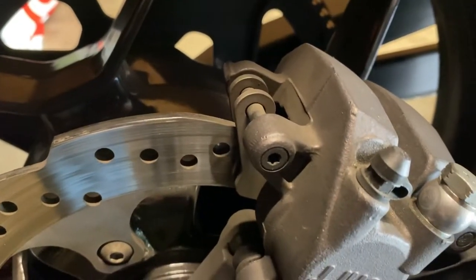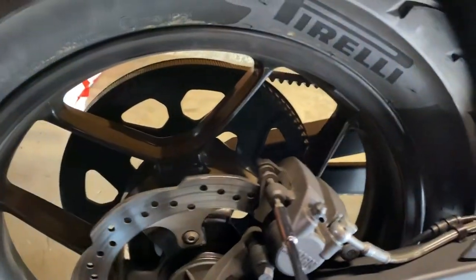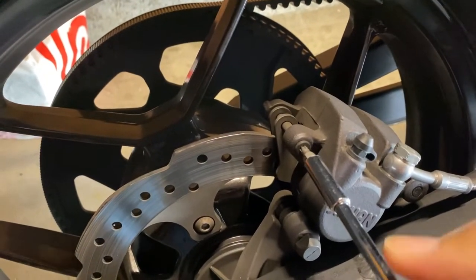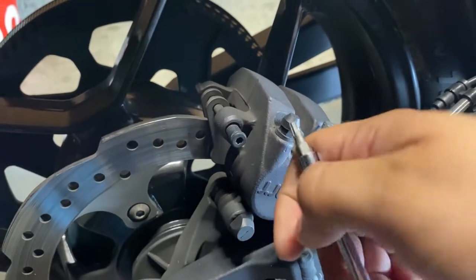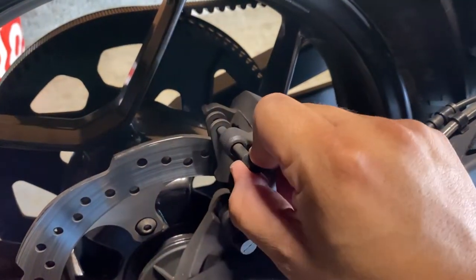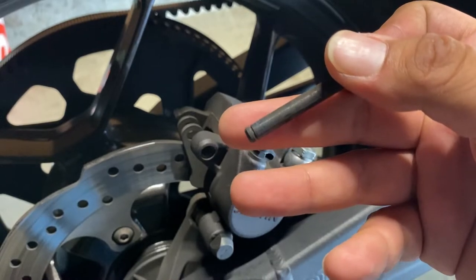Now that you've got the clip out, it should allow you to undo this bolt here. It's kind of tight, but just give it some elbow grease and it should start coming out. Once you loosen it up enough, go ahead and pull it out — and right here on the tip you can see where the clip goes.